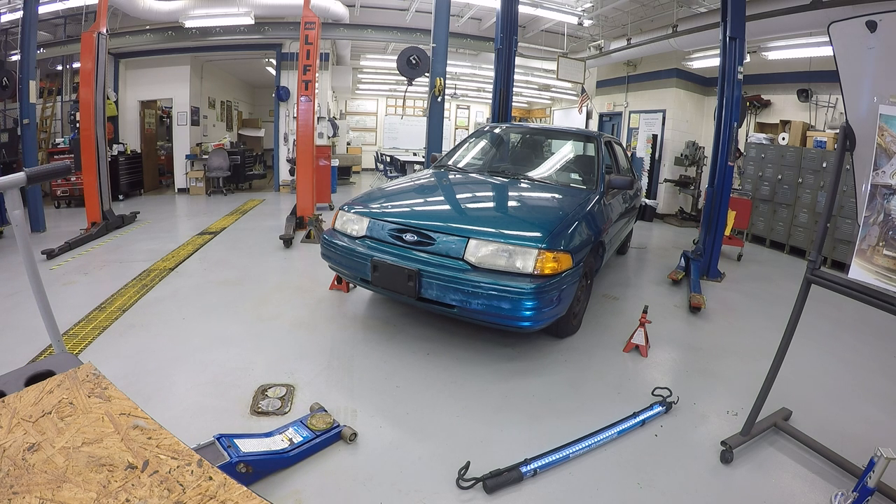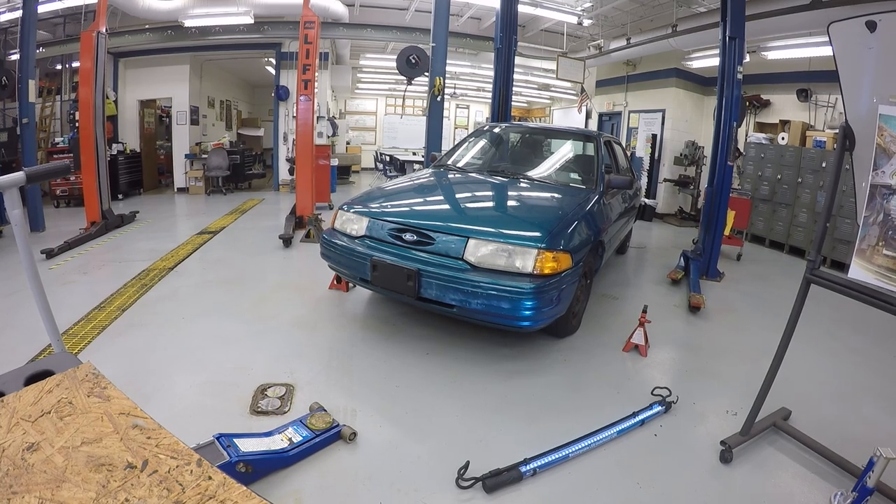And that's how you jack up a car safely, position it, and then bring it back down. Thanks for watching — I always appreciate it. If you wouldn't mind, hit the like button at the bottom. Mr. Atkins Auto out.